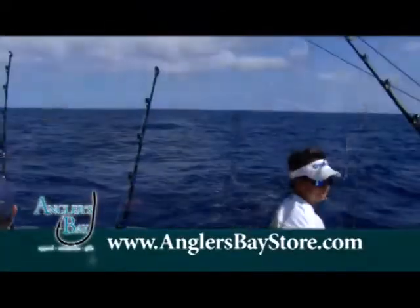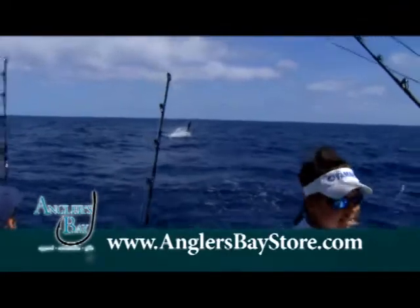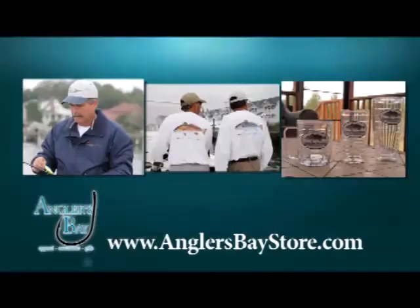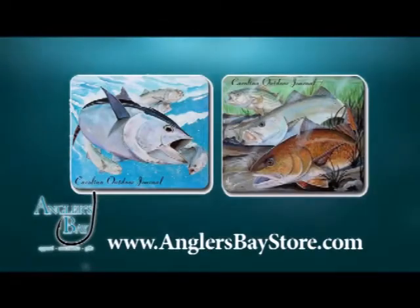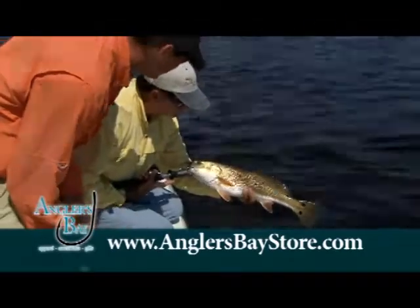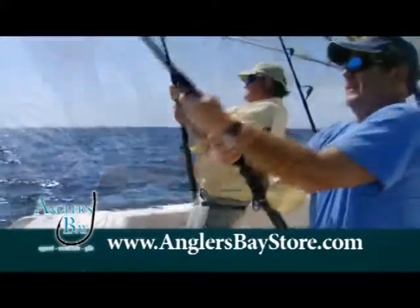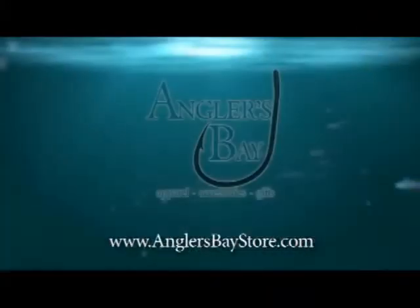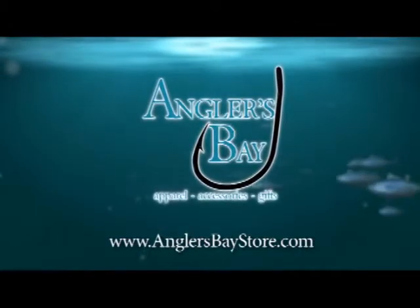If you love fishing in the great outdoors, you'll love Angler's Bay. AnglersBayStore.com is the official online store of Carolina Outdoor Journal apparel and gifts — from hats, t-shirts, jackets, and more. Angler's Bay features artwork from two of the top marine artists in the country. Speckled trout, red drum, and striped bass are featured with more on the way. Our products make ideal gifts for the angler in your family. Check us out at anglersbaystore.com.